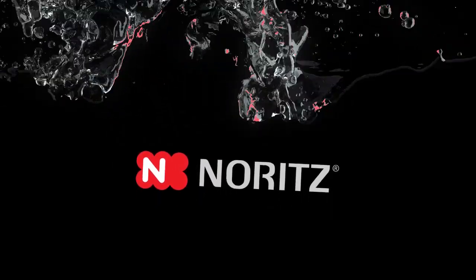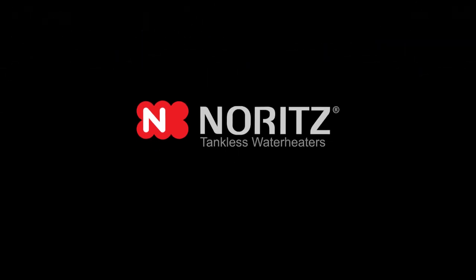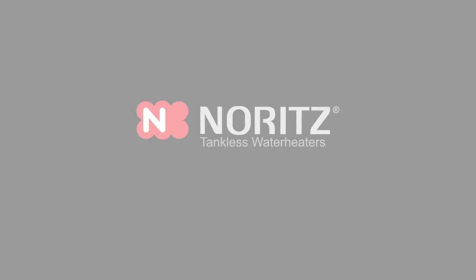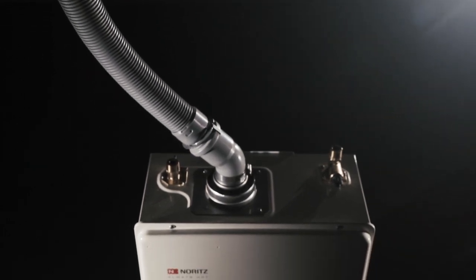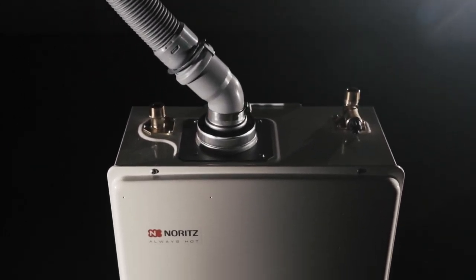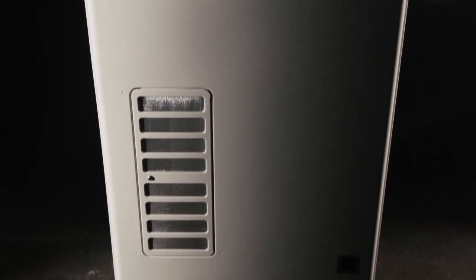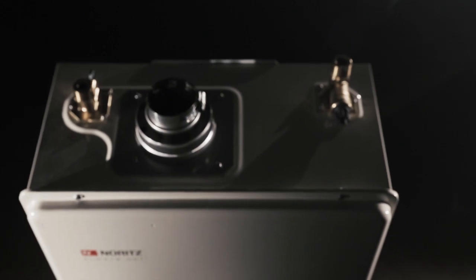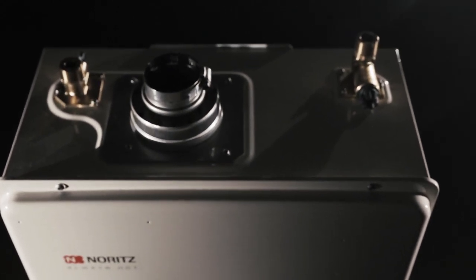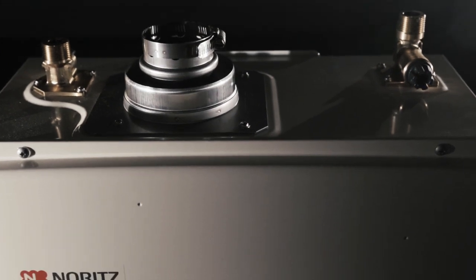The leader in tankless water heating, Noritz, has been making water heaters since 1951. Now we have changed the game with a revolutionary new product, the EZTR40. With the ability to vent through existing B vent and top mount water connections, Noritz has made replacing a 40 gallon tank easy. This quick how-to installation video will walk you through all of the steps in installing this innovative product.